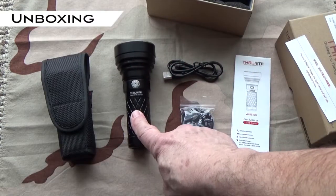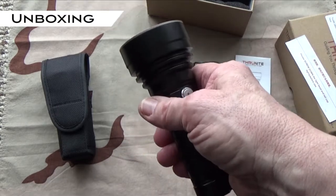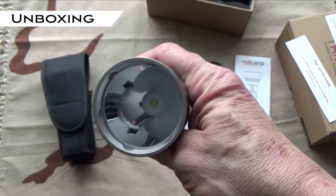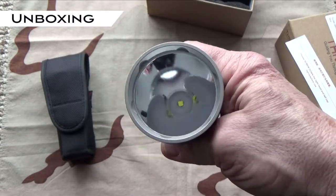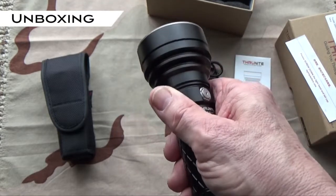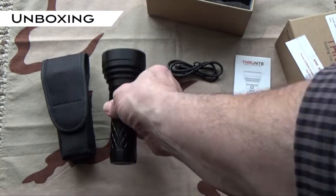So first of all there's the flashlight, and this flashlight features the SST-70 LED. The maximum output is 2836 lumens with a maximum beam distance of nearly 700 yards or 700 meters. It's built out of premium hard anodized aluminum for strength and durability.